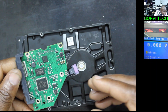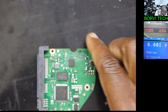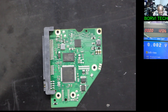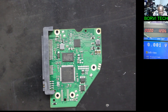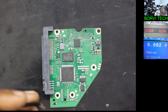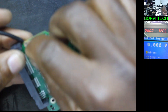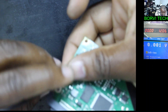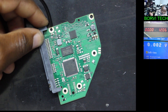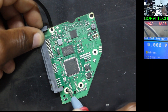Okay, here's the PCB of that hard drive. Let's see if we can zoom in. I think here's the part, so now let's look for the short. I'll put the negative here — a negative point there. I'm using the meter on continuity mode.